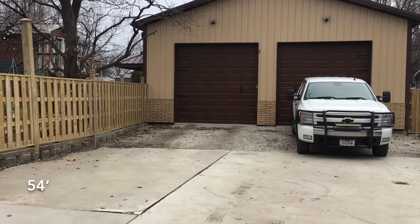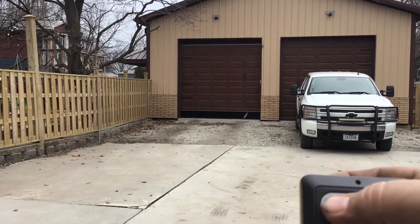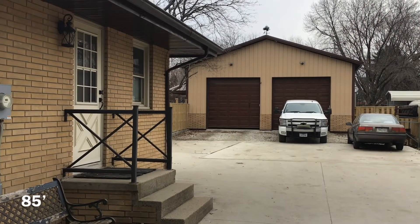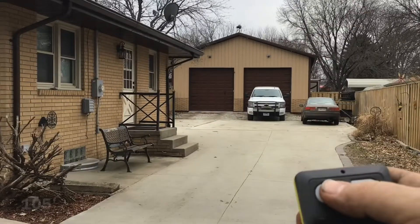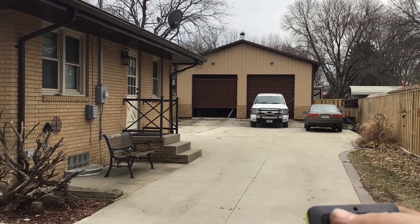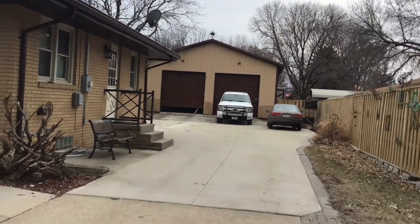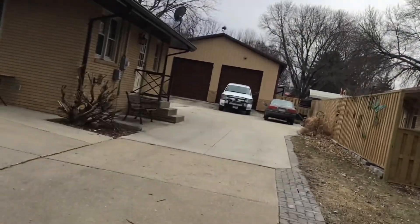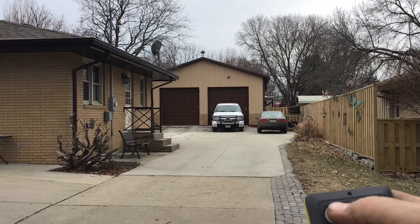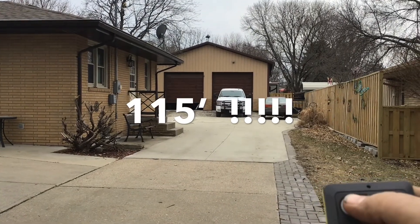Okay, so here we are at the original spot where we tried it the first time. Here's my remote — hit the button and it opens up just fine. I hit the button again and it works. I've never had this kind of range. I'm backing up one more time — they claimed like 300 feet, but I have a metal building so that may not always work. Still works — that's awesome, I'd say that's a win!